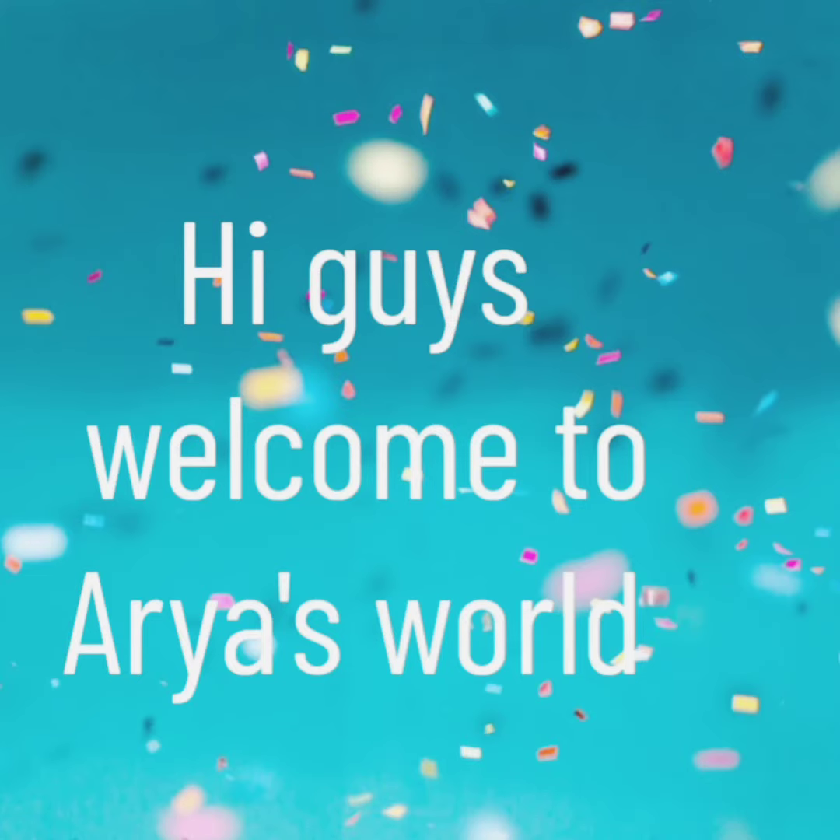Hi guys! Welcome to RBS5! In this video, I will show you a famous idea of ice cream. Let's start!